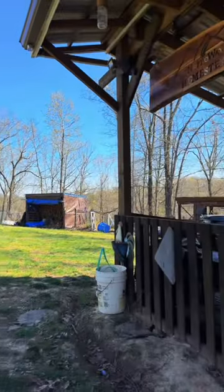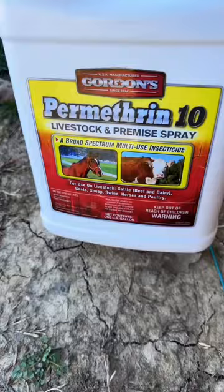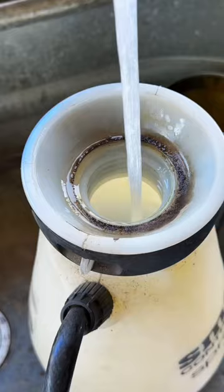It's that time of year where bees and wasps are thinking about building nests someplace, particularly in my buildings. I don't want to kill these bugs, I just want to discourage them from using the buildings by spraying this stuff everywhere. This is permethrin. Pour it in a garden sprayer, add the right amount of water.